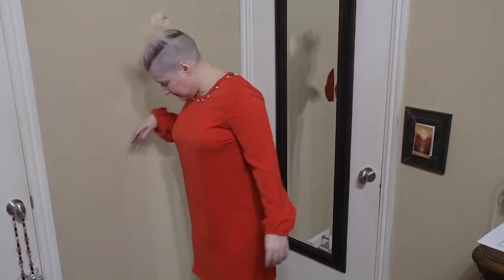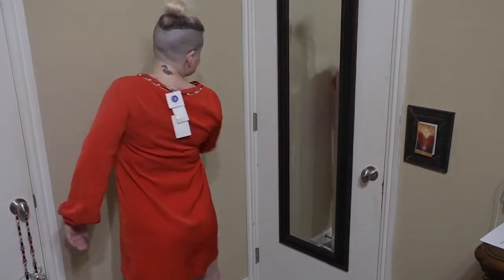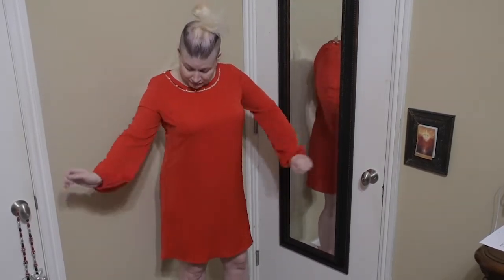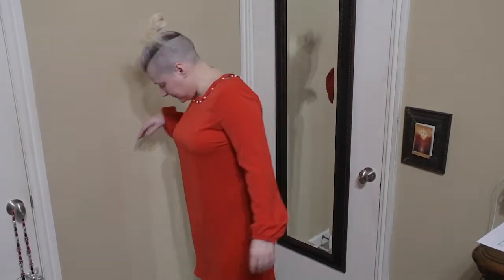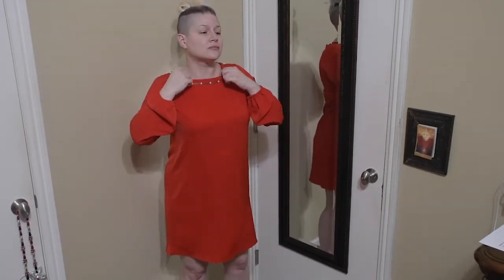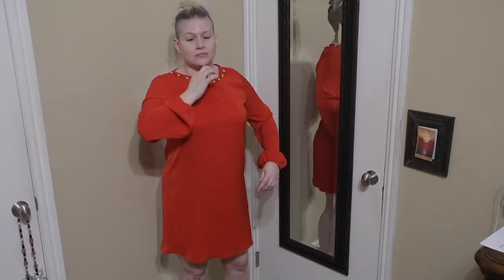Next, we have the Skies Our Blue dress with pearl necklace in a medium, color red, for $42. Unfortunately, this dress is also too large for me. It's too large in the neck area, and the way it falls off my bust makes me look bigger than I am. I do like the pearl detail and the billowy sleeves, but unfortunately this is a no because it's too big.